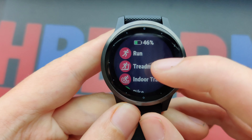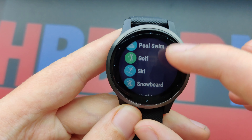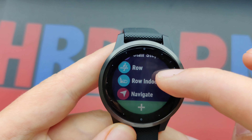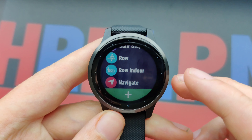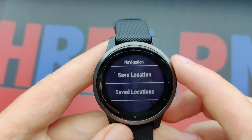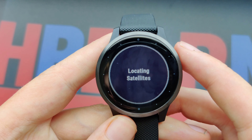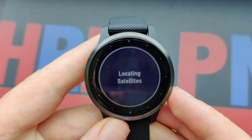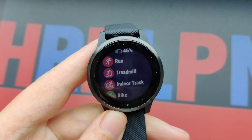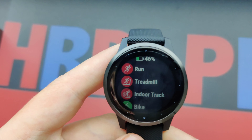Over here we have the different preset sports you can do, and you can select and adjust them to your own liking, which is really nice. There's navigation as well — I tried it and it took quite long to load. It says 'locating satellites' and it took a while; it doesn't seem to load at the moment.